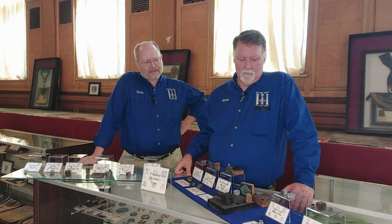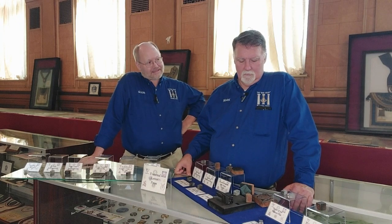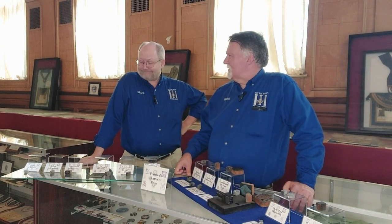We are here in front of an exhibit of fraternal letter blocks — not something you see in a lot of Masonic museums or libraries. Not something you see at all.